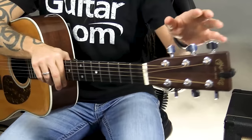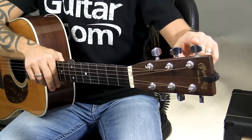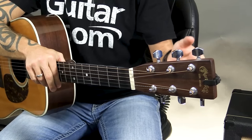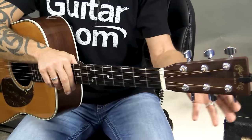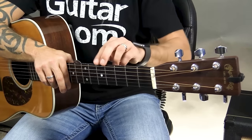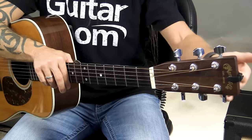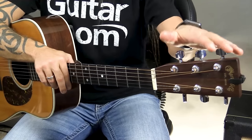A guitar is basically comprised of three different parts: the head, the neck, and the body. If we look at the head of the guitar — the top of the guitar — what we've got are these things, which are called tuning keys, or tuning pegs, or tuners. The strings attach onto these, and that's how we tune the guitar with these tuning pegs.